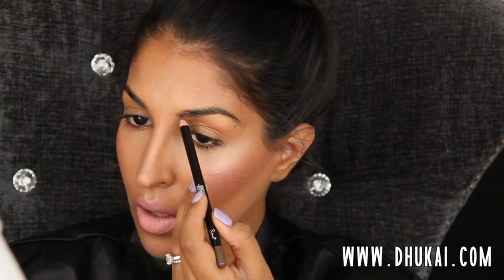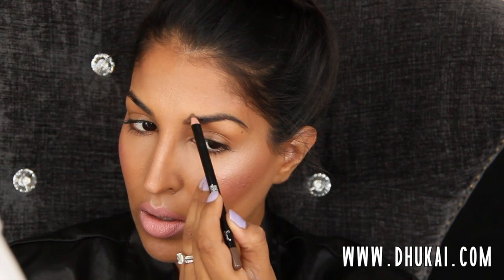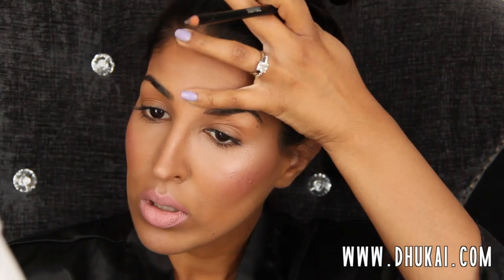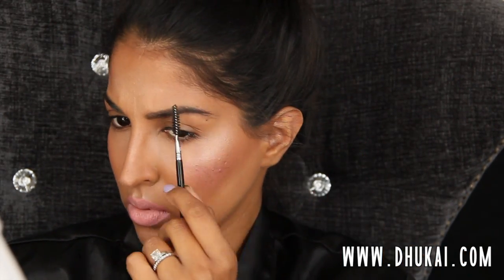Now I'm going to brush out my brows and work on my brows. I'm going to use this brow pencil from Sigma. I like to switch my brow routine up all the time — I just have so many brow products that I experiment with new things. So just filling in the sparse areas and making them slightly thicker. This pencil is a little bit lighter than my natural brow color, so that's why I'm using it to thicken up my brows a little bit.